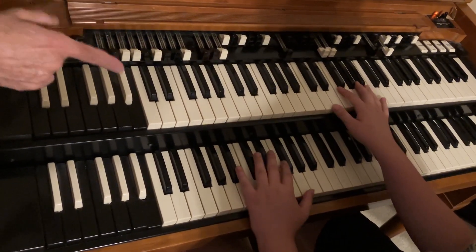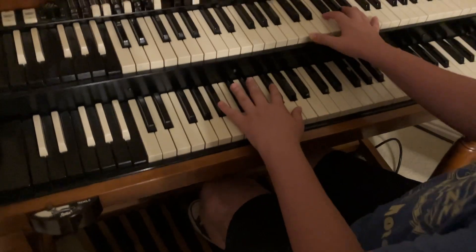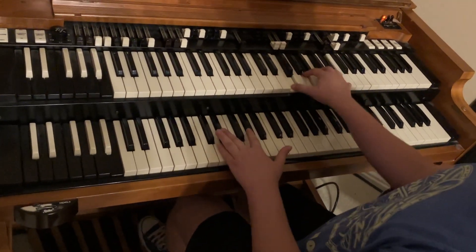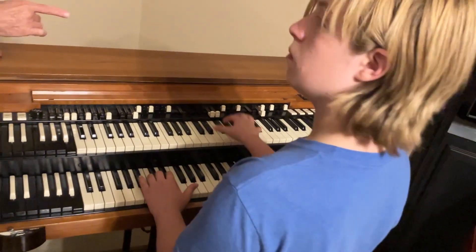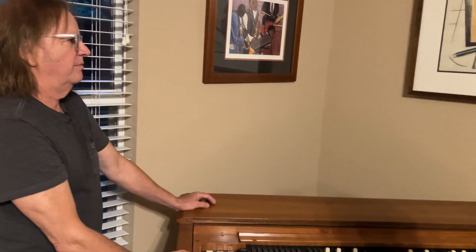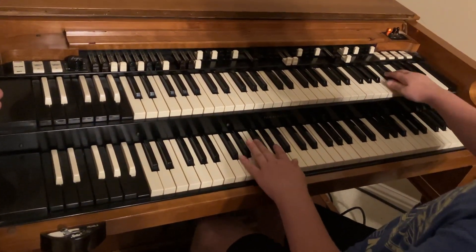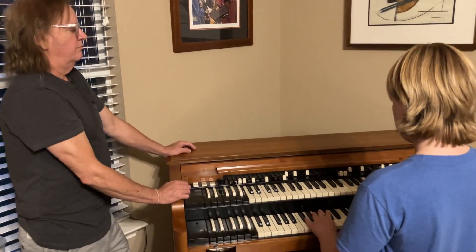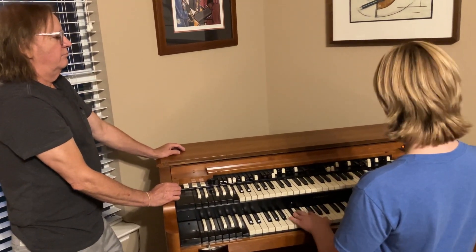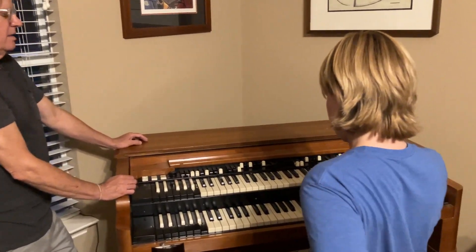Comping in the right hand, kicking bass in the left, and a little bit of B flat on the pedal. Give me a little bit of the head — kicking bass in the left and pedals. Now give me a little bit of the solo in the right, kicking bass in the left.